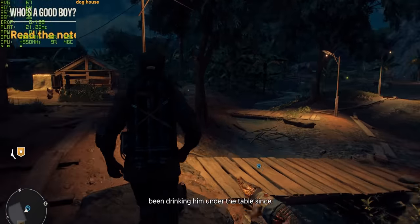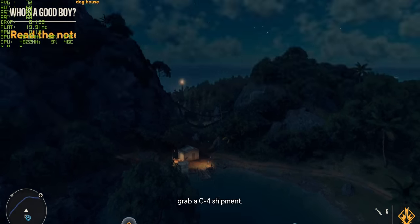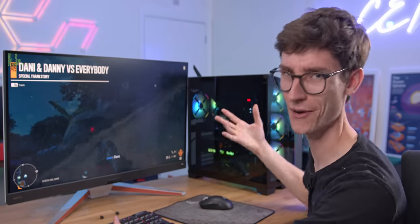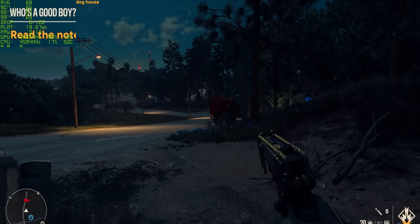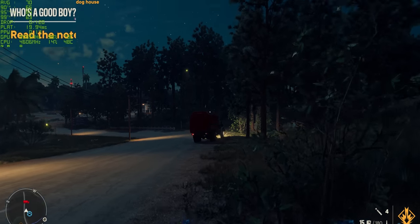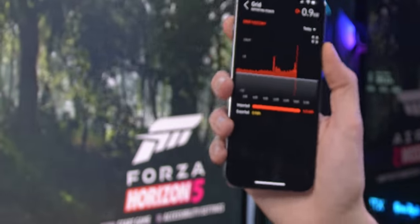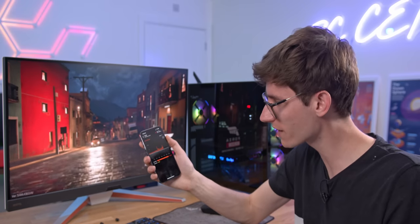First up we've got some Far Cry 6. This is running with ray tracing, absolute max settings at 4K. We are using AMD's FidelityFX technology at quality settings to get a little more frame rate. Here you can see the highest frame rate I think I've seen from Far Cry 6, which of course makes sense — it's an RTX 3090 Ti. But it does show the limitations of running at 4K resolution because even with this setup you're still not able to fully saturate a monitor at all its resolution and refresh rates with all settings turned up to max. Currently we're using around about 650 watts of energy, which is quite a lot.